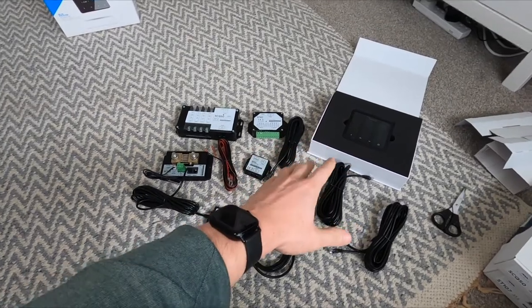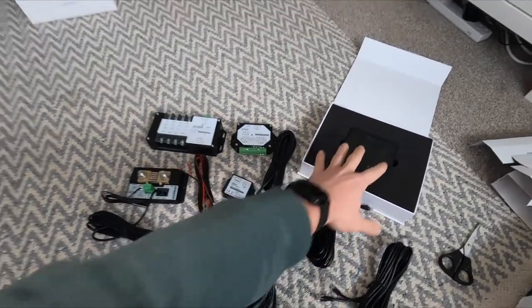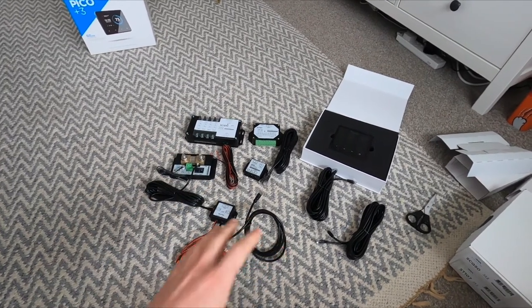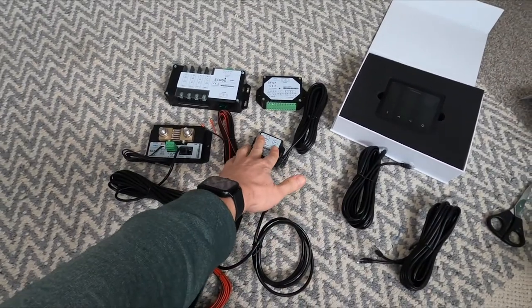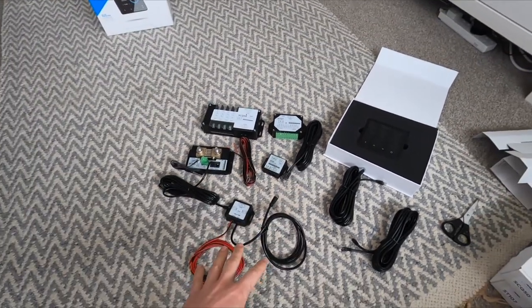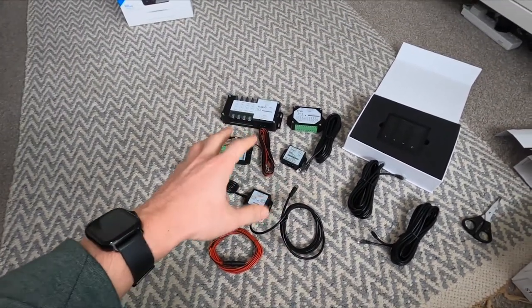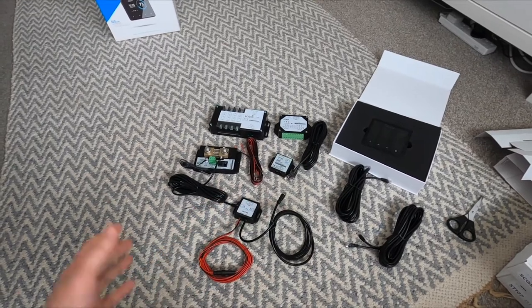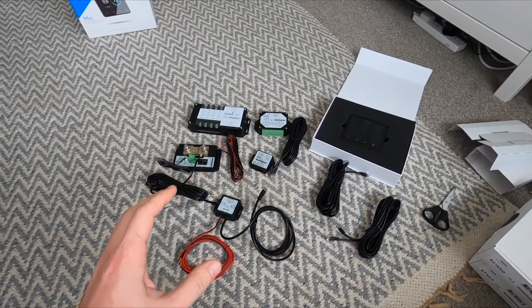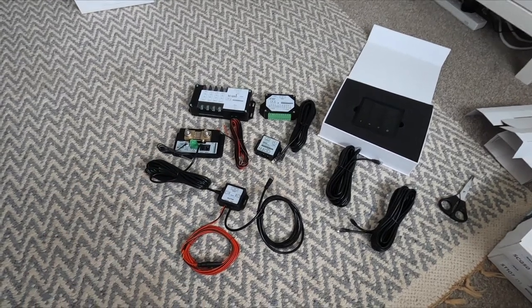Hopefully by the end of the day — however long it takes — we're going to have the screen up and running, fitted, and we'll be able to monitor all the stuff that's happening in the van. We're going to have our inclinometer showing us if the van's level, our tank monitoring, our battery monitoring, we'll be able to see the drain on the batteries and the current coming from the solar panels. It's a really cool piece of kit that's going to make it a pretty high-tech system.